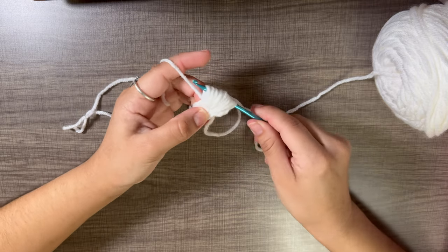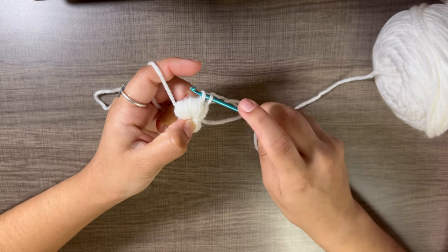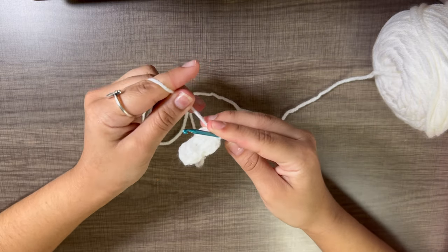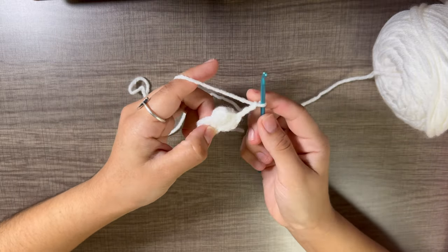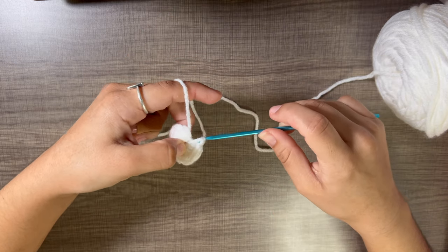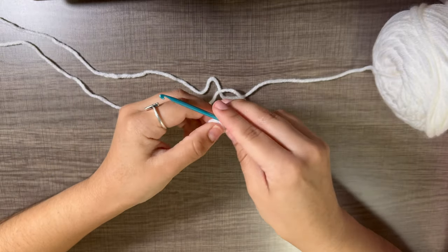After repeating the process ten times, yarn over, turn your hook down, and pull through all the loops except the very last one — leave one loop on. Now you have two loops: yarn over and pull through both, tighten slightly. Chain three — one, two, three — and slip stitch into the same stitch. Pull through and tighten. That is your first petal.